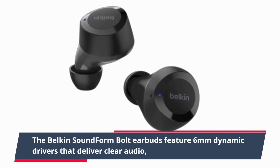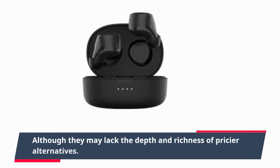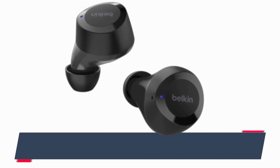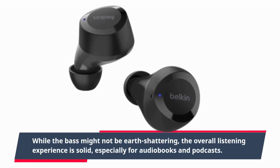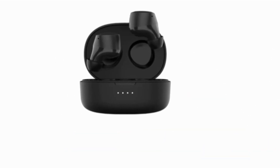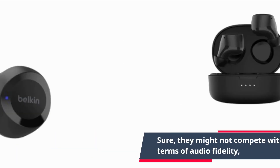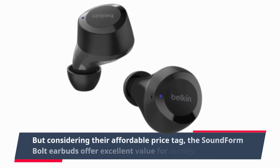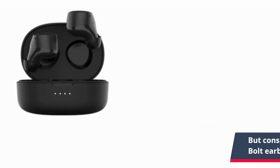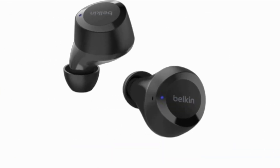Now let's get to the most crucial aspect: sound quality. The Belkin SoundForm Bolt earbuds feature 6mm dynamic drivers that deliver clear audio, although they may lack the depth and richness of pricier alternatives. While the bass might not be earth-shattering, the overall listening experience is solid, especially for audiobooks and podcasts. They might not compete with higher-end models in terms of audio fidelity, but considering their affordable price tag, the SoundForm Bolt earbuds offer excellent value for money.